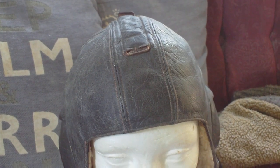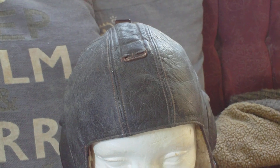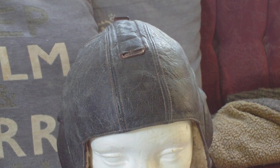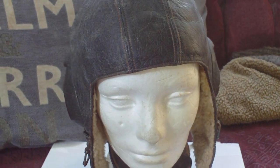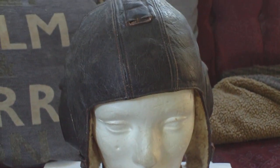The openings for the earphones on the inside of the helmet were rimmed with a light tan leather-covered metal plate and lined with lambswool to prevent undue pressure on the ears. So that is the LKPW 101 Luftwaffe flyer's helmet.